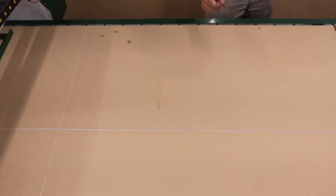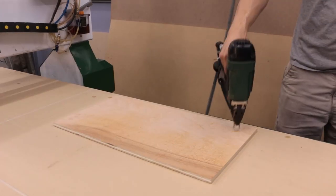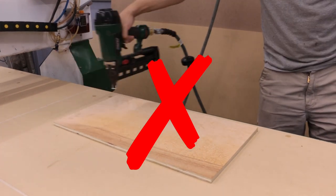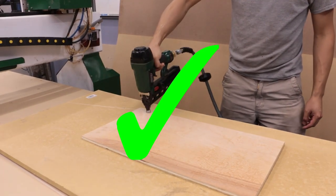There are various other ways to hold down material, such as with double-sided tape, screws, or a composite nail gun. Just make sure not to get any screws or nails into the vacuum spoil board, because this surface needs to be fairly pristine in order to ensure a good vacuum hold-down. If you are going to use screws or nails, add another spoil board on top of the vacuum spoil board to protect it.